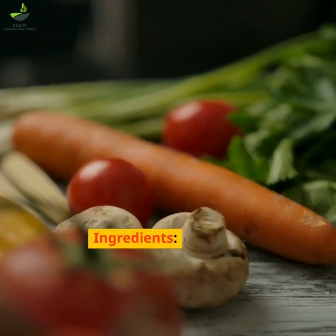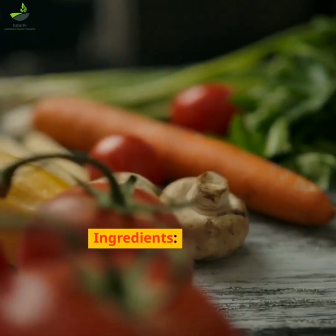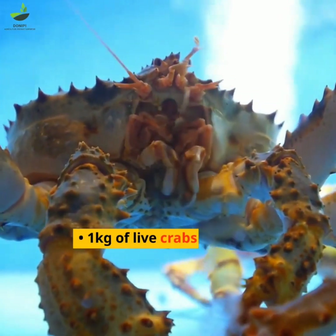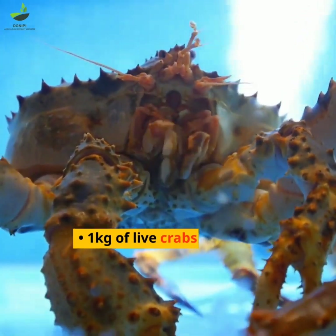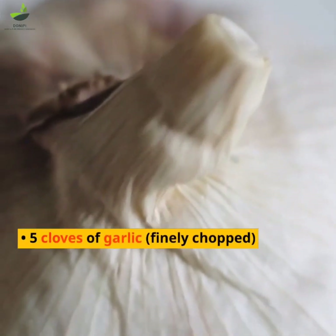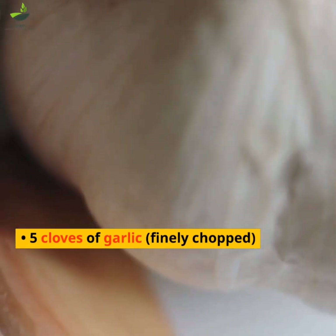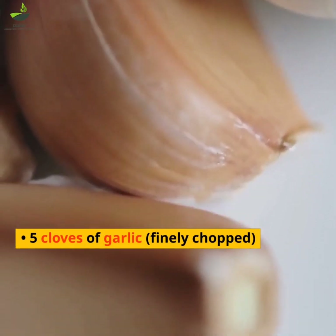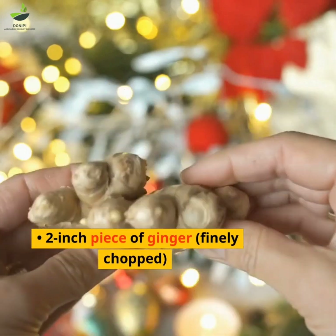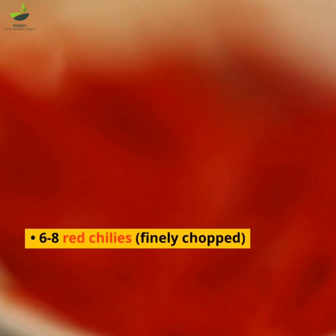Ingredients: 1 kg of live crabs, 2 tablespoons vegetable oil, 5 cloves of garlic finely chopped, a 2-inch piece of ginger finely chopped, and 6-8 red chilies finely chopped.